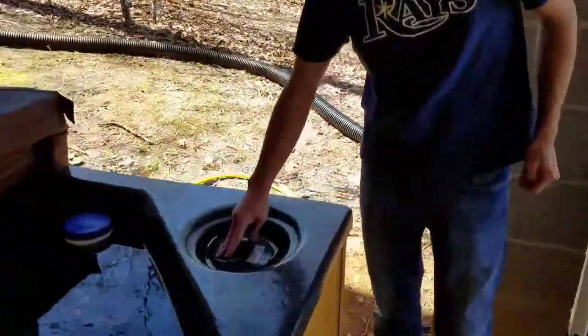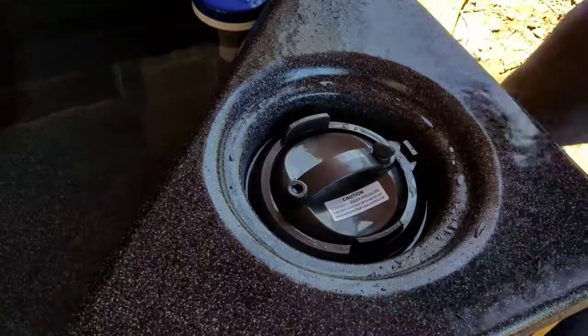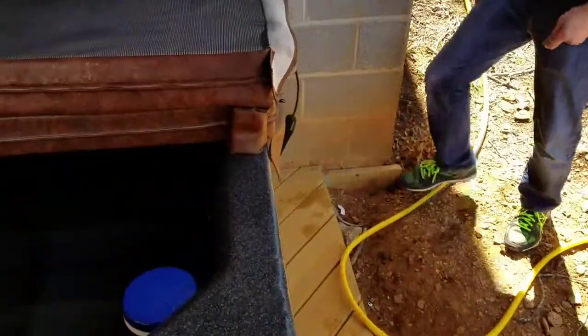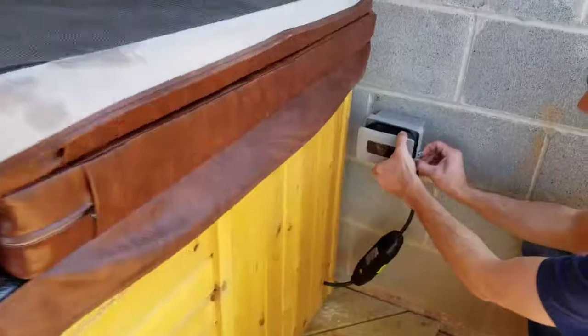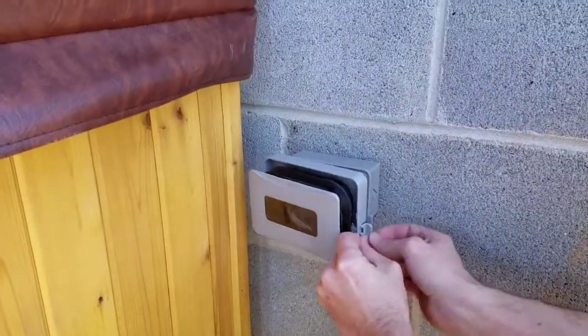Over here you have the actual filter, which I'll show you how that works in just a second as well. Then over here is the actual power source. Inside of this box is just a normal plug — it's just covered for the elements for safety.